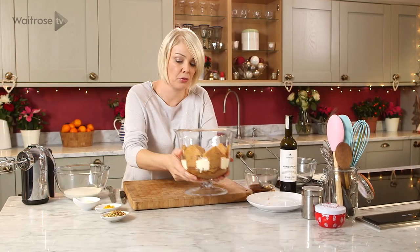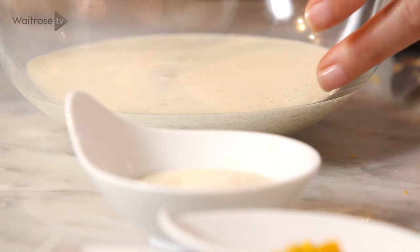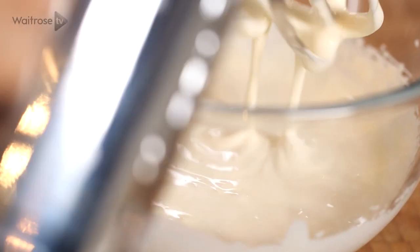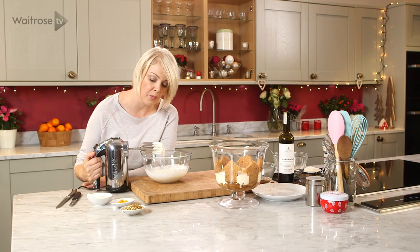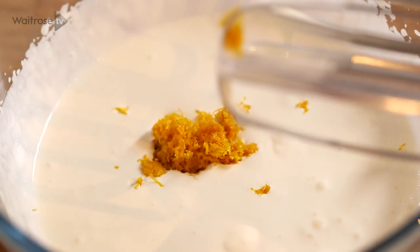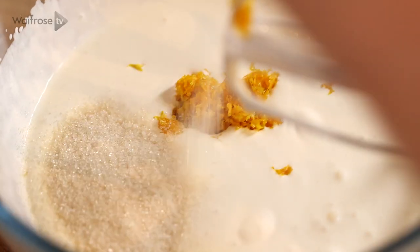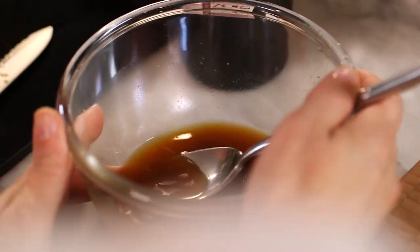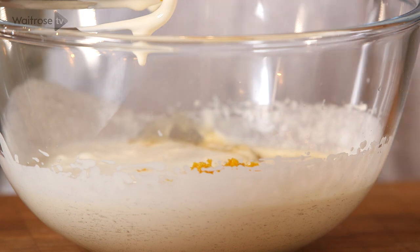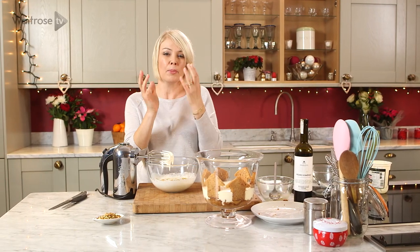Now for the syllabub element of our trifle, I've got some double cream here. I'm just going to start to thicken and hold its shape, then I'm going to add in the grated zest of two oranges, some caster sugar, and then that reserved orange juice and sherry mixture. We'll whisk this again until it gets a little bit firmer.